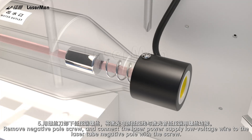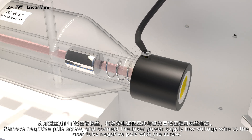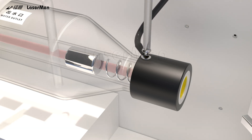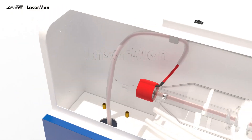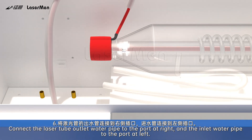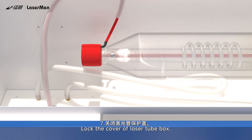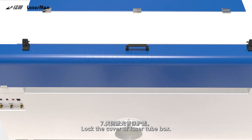Step 5: Remove the negative pole screw and connect the laser power supply low voltage wire to the laser tube negative pole with the screw. Step 6: Connect the laser tube outlet water pipe to the port on the right, and the inlet water pipe to the port on the left. Step 7: Lock the cover of the laser tube box.